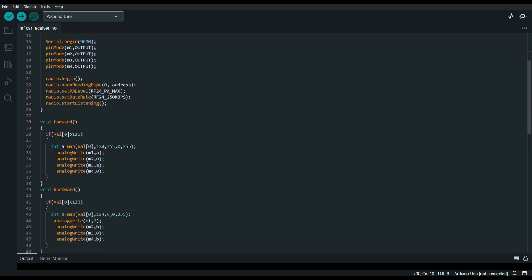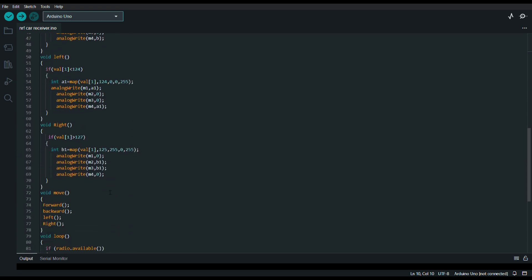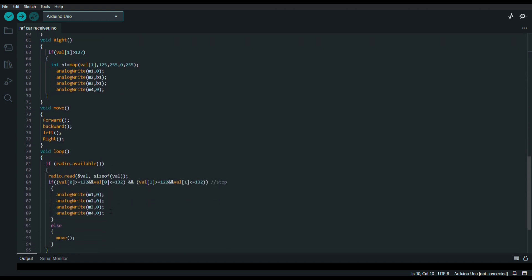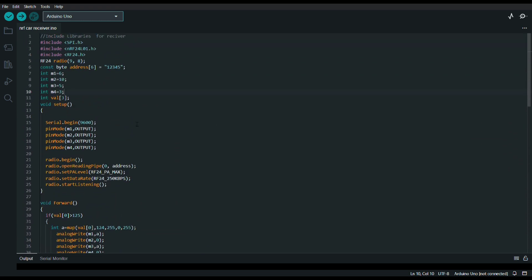This is the function for moving forward and this is the function for backward, left, right, and moving forward. I have again called these functions and stored them in another function. I am going to upload this code in the description box — you can get it over there.